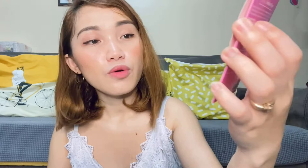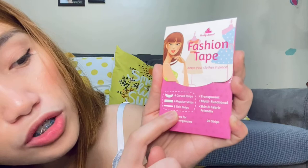Murang-mura lang siya, diba? And it's very sobrang liit, so you can bring it anywhere with you. Pwede siya ilagay sa likod ng bag, hindi siya talaga bulky. Sabi dito it has three unique shapes for all fashion emergencies. Meron siyang curved na strips, meron din siyang regular na strips, and then meron din siyang eight thin na strips.